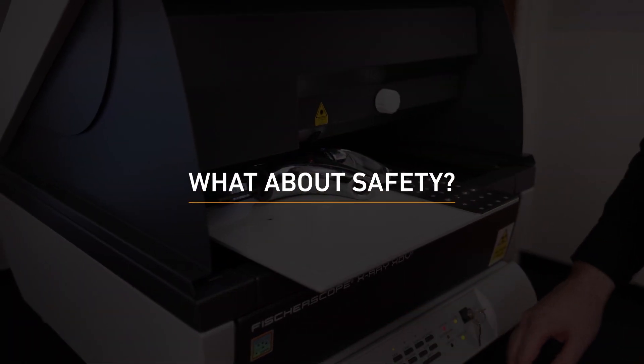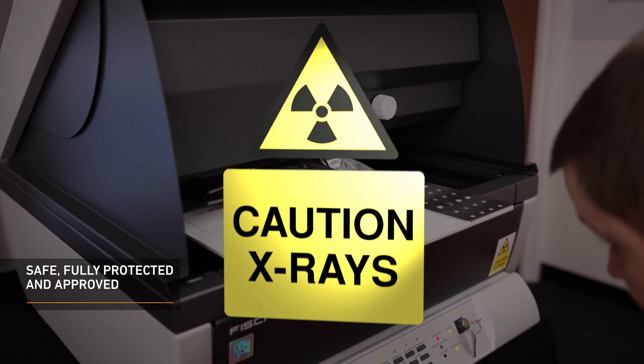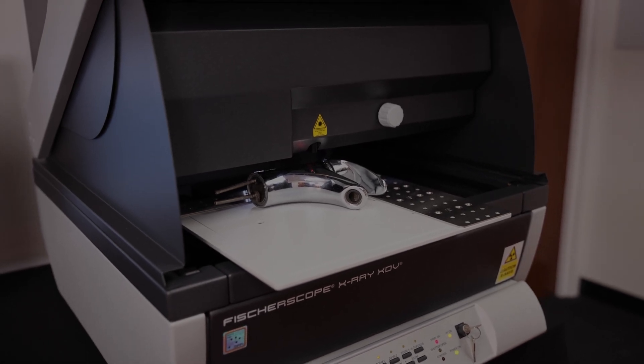Safety is of the utmost importance to us and our customers. As such, the FischerScope X-Ray XDV-SDD is a fully protected instrument with type approval according to current radiation protection legislation.